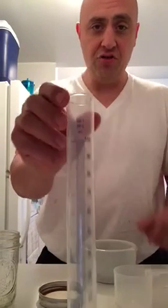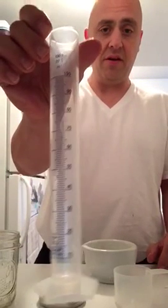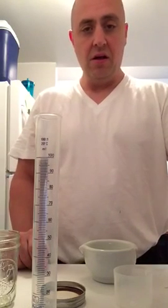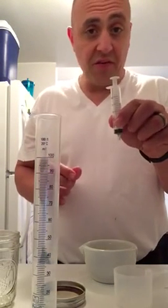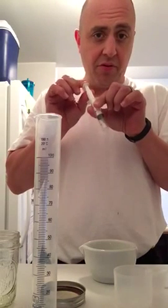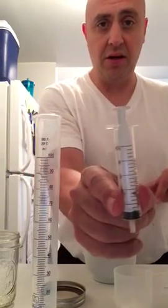You're going to need a 100 milliliter cylinder — I got this on the internet for about two bucks on Amazon. I also have a bunch of 10 milliliter syringes. I'd buy like a 50-pack because eventually they stop working properly and you get air bubbles, so I change to a new one every couple of days.